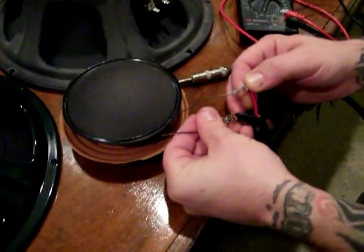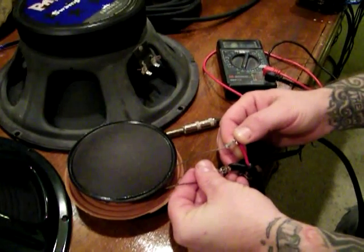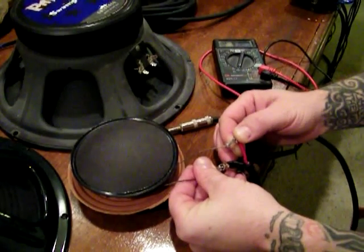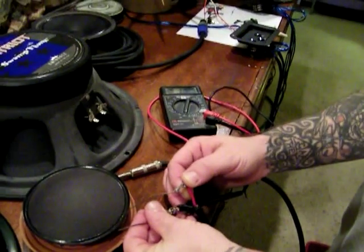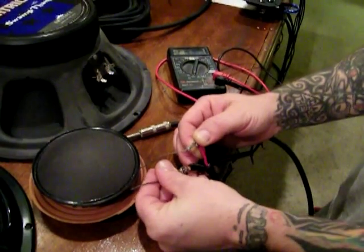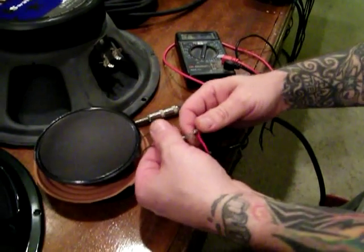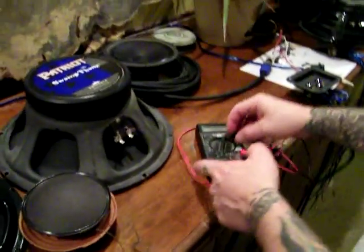A lot of people ask: I've got this big EV speaker, and on the back it says 8 to 16 ohms. What that means is if you test it, it's going to test to about 12 ohms — right in the middle — and you can use it anywhere in between 8 and 16 ohms. Ohms are never static; they never stay exactly at 8, 16, or 4. They change with frequency.